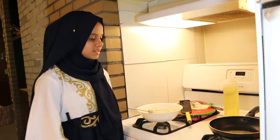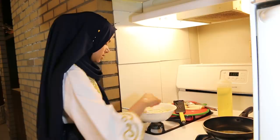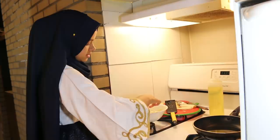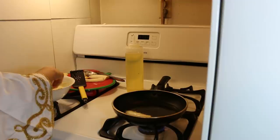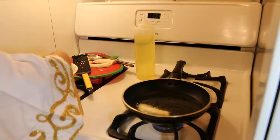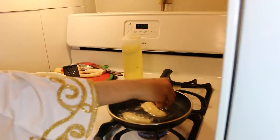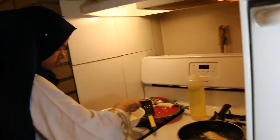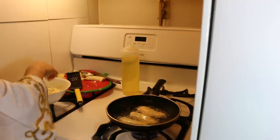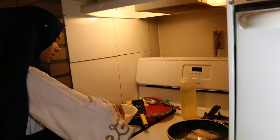So I have my pan here with the oil and it's on medium heat and it's heating up. So I'm just gonna take our banana fritters, dip the bananas in the mixture, and we're just gonna take it and put it in the pan. This is the last banana and then we're gonna wait till it's fried.